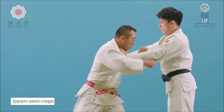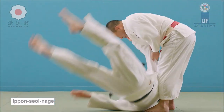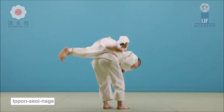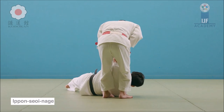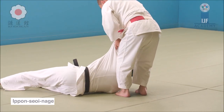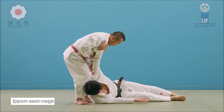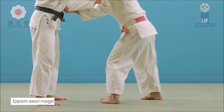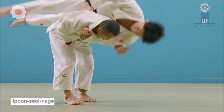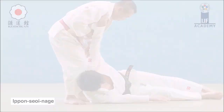Ippon Seoyanage — we should understand that it's a Teiwaza, or a hand technique. It's not like a lot of people do, just loading on the hips and then finishing off the movement by cutting with their hands. It's actually really pinning shoulder to shoulder and cutting down as if you're cutting with a sword. That will get the throw, and not so much loading on the hips and cutting down with the hands from there.